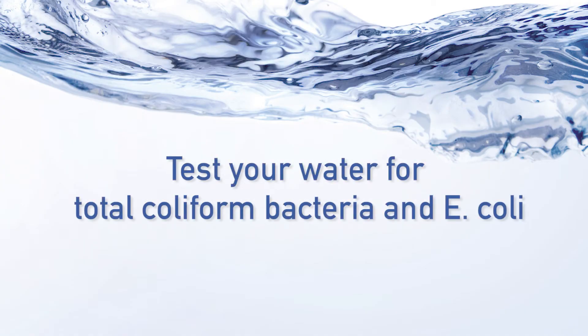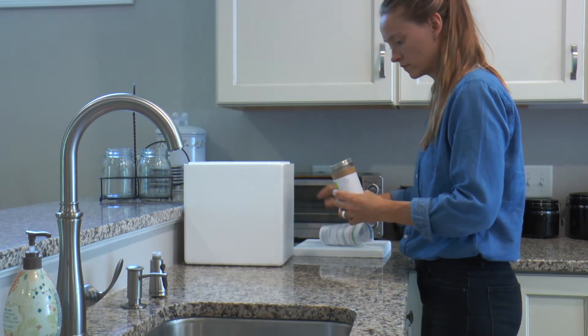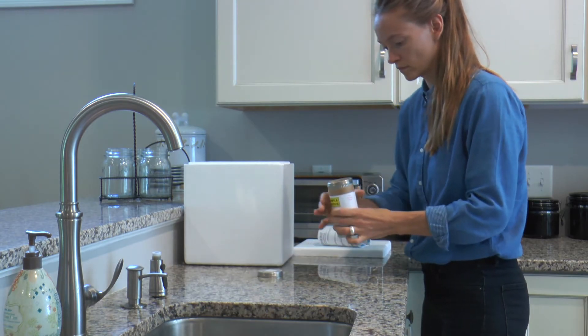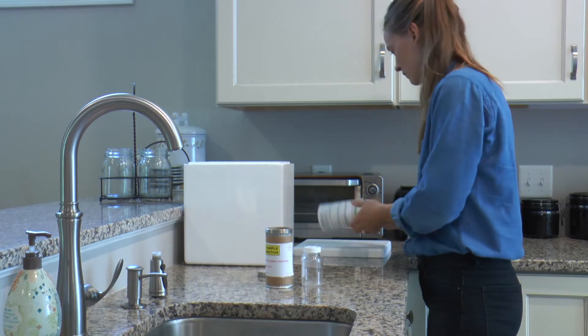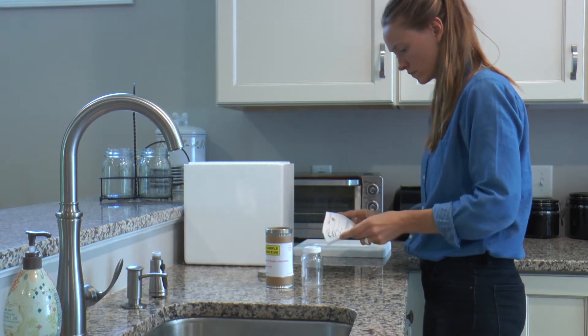The first kit, which will test for total coliform bacteria and E. coli, is also called kit A. You should have this test done every year. This kit will contain a cardboard mailer tube, a 100 milliliter bottle with a preservative inside, instructions and a form for you to complete.